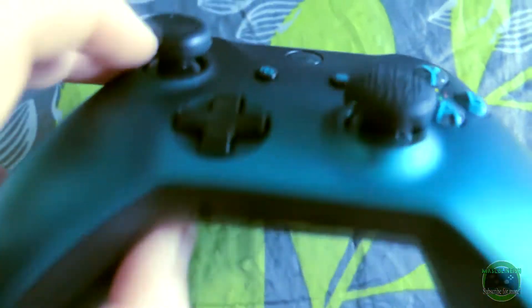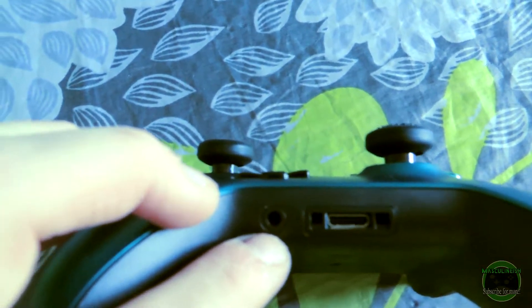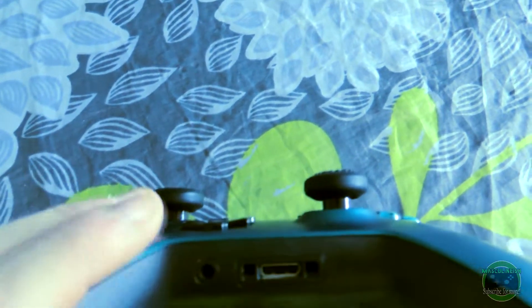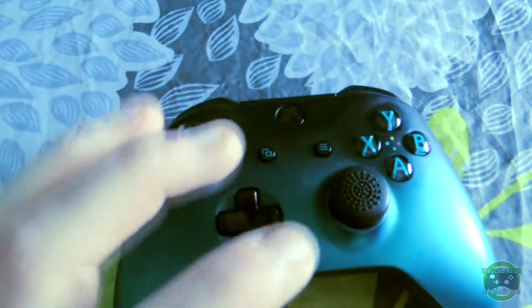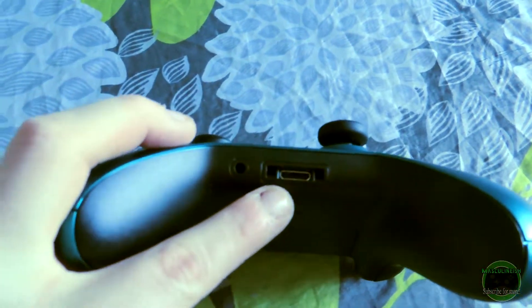Flip it up like this and you can see the standard proprietary port for the Xbox controller, and then over here is the 3.5 millimeter jack. I don't know why they didn't take this route to begin with in the first place, considering that the old connector is absolutely 100% garbage — this is so much better. And now in this day and age we have to fight to keep a 3.5 millimeter jack on our favorite devices, which shouldn't be a thing. Wireless will never beat wired — hands down, never.